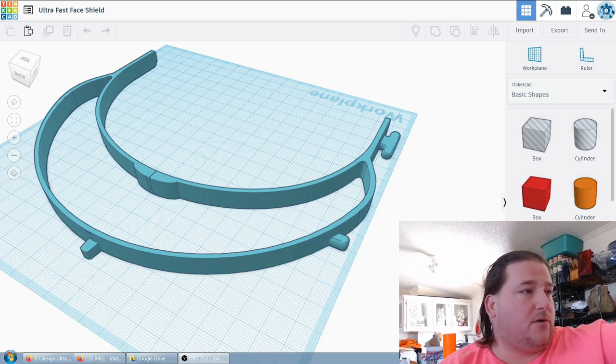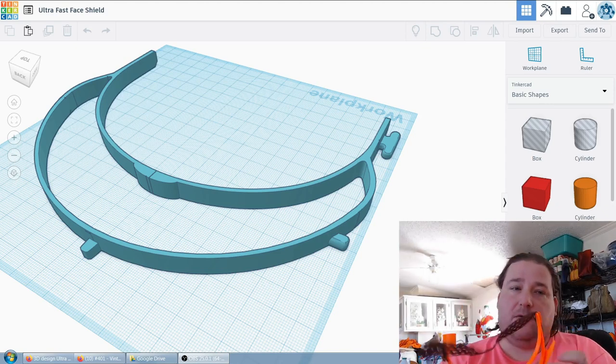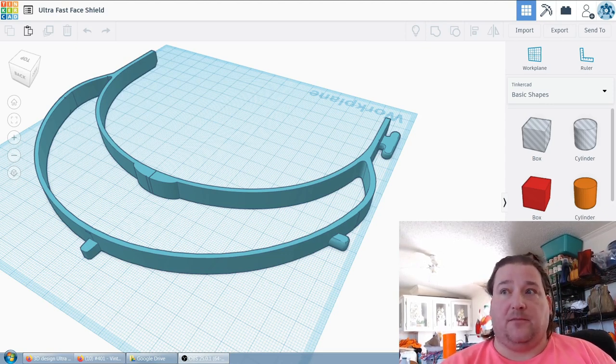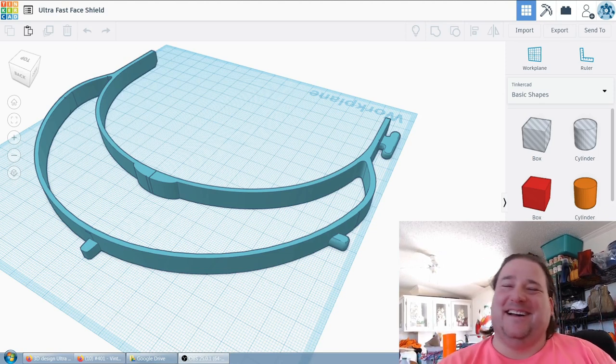I make these for those, but I don't have the capacity to make hundreds of them. I can only run four or five printers at one time. I only have 50 amps of power coming to my house, so if I try to run a sixth printer and my water heater turns on, it pops the breaker. I tried.